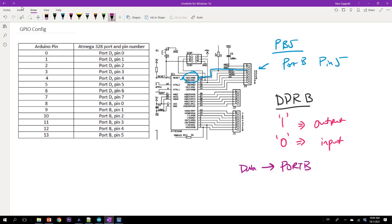Since I'm going to configure pin 5, each of these ports is an 8-bit port, though not all the bits may be available depending on how they've been multiplexed and mapped out. For port B, we are interested in pin 5. If you look at the 8 bits of the DDR register or port B register, I want to set bit 5 to a 1.